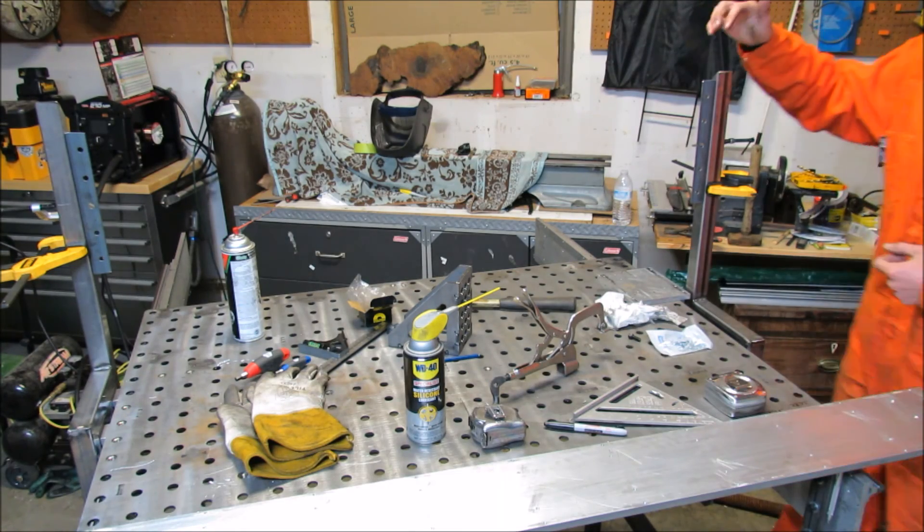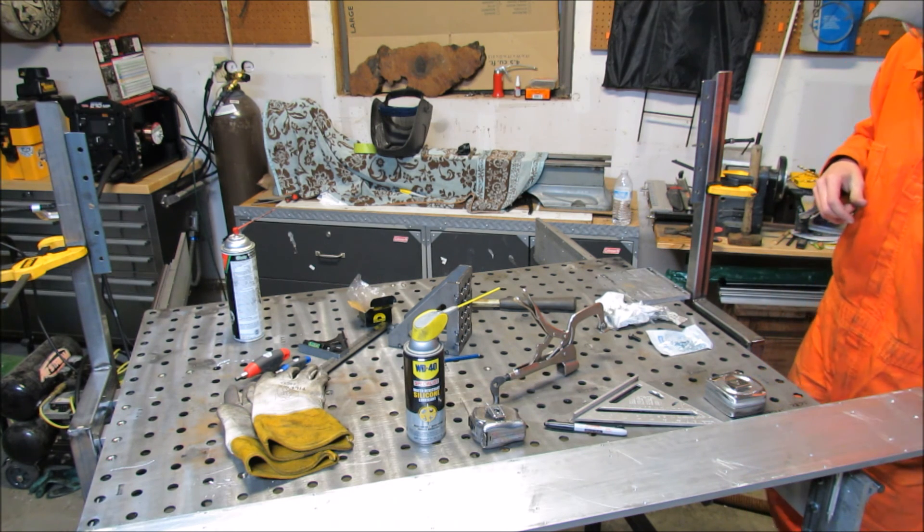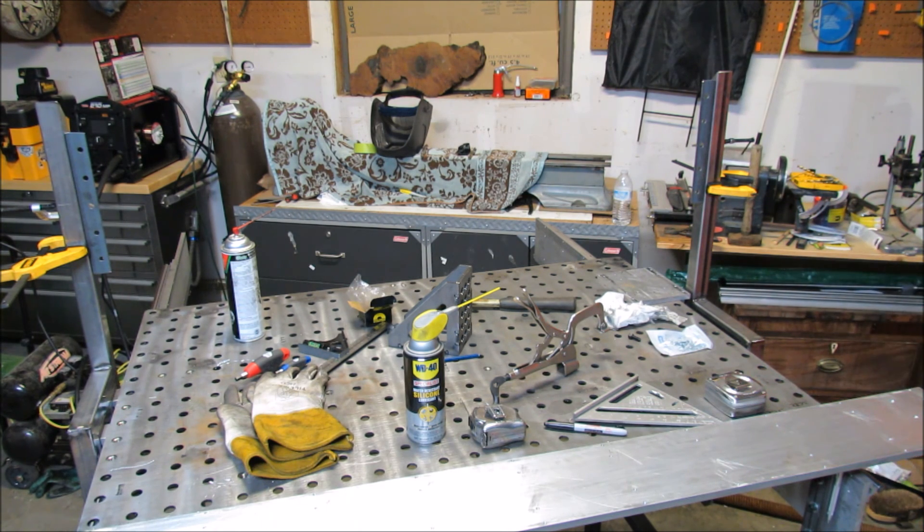I cut the inch and quarter angle iron, drilled holes on two inch centers, drilled five-sixteenths to eighteen in the aluminum. I'm just going to tack these to the uprights.